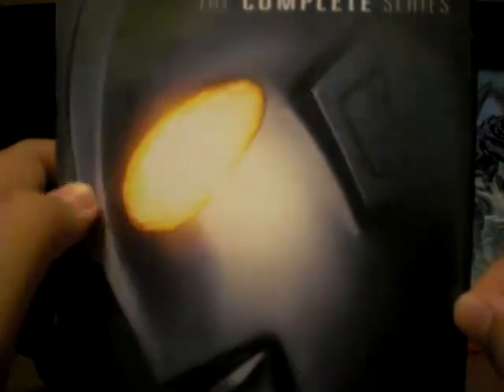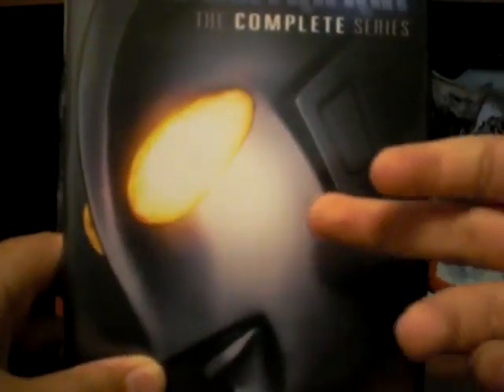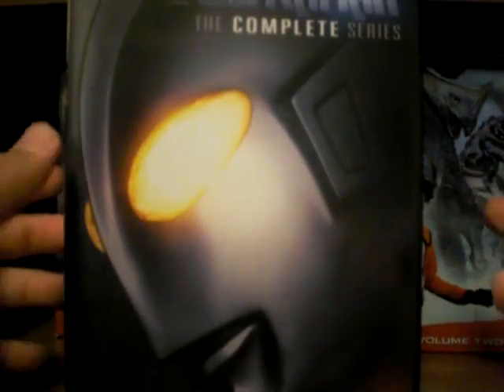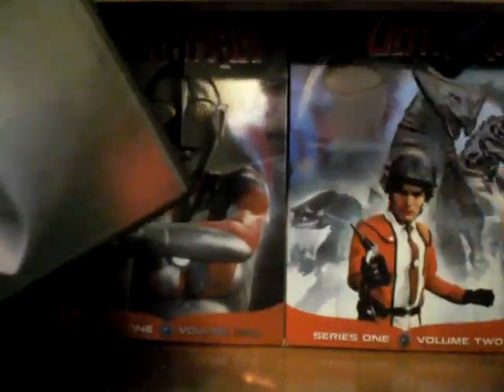There's Ultraman — the side and the back as I already showed. If I had to recommend something, they mostly have the same features and everything. I would try to look for the complete series one because it's just easier to keep all of them together in the same case than to have two separate things. But yeah, I hope you enjoyed this review of the Ultraman DVDs, and I will see you later.